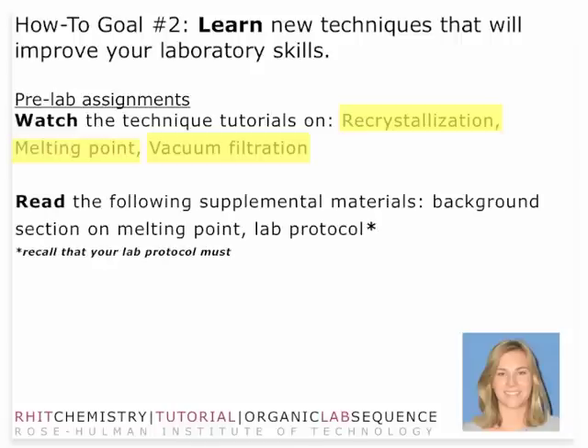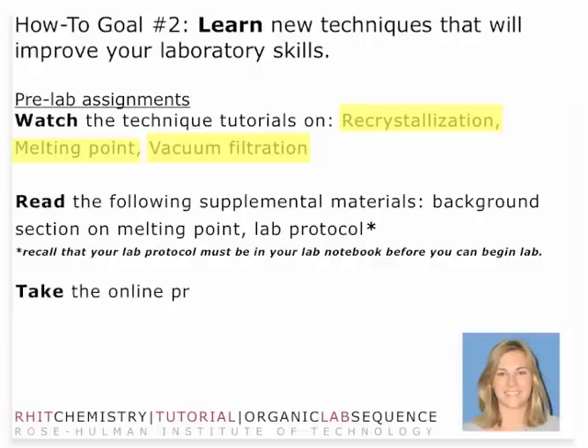Make sure you read the background section on melting point in your lab supplemental material. Also make sure you read your lab protocol. Your lab protocol is in your lab notebook and must be there before you can begin lab. Make sure you take the online pre-lab quiz before you enter lab — check Angel or Moodle for availability dates.